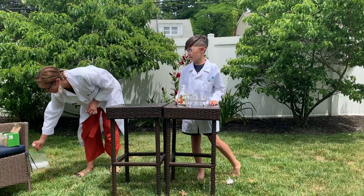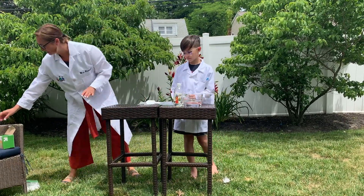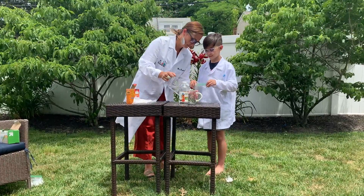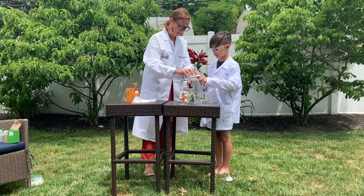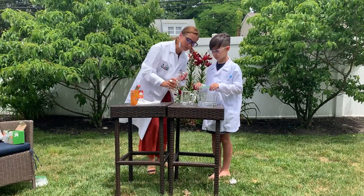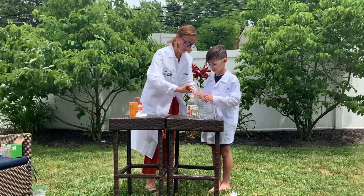Now we're going to try it again with 100 milliliters. Let's get our materials again. First we'll do the water — hold that for me, Ryder — again, 100 milliliters of the warm water. Then 50 milliliters of the vinegar. We want to make sure that we're measuring it carefully so that we don't introduce another variable. These are our constants — we want to make sure that they're the same every time.